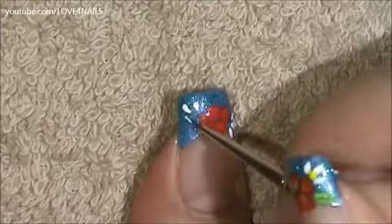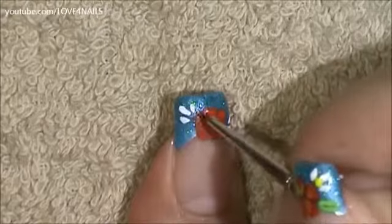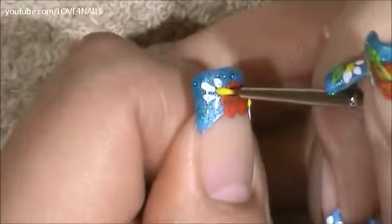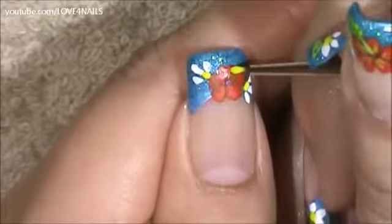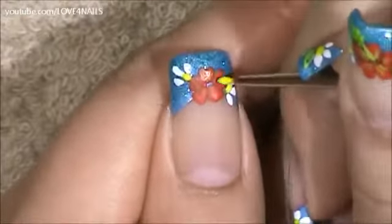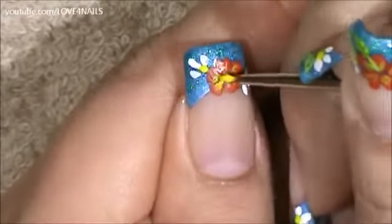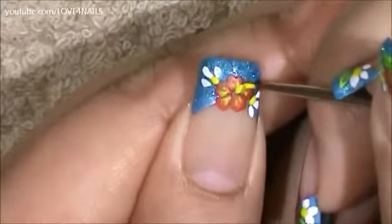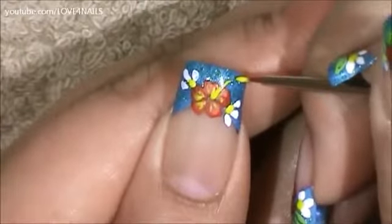Over the top area I'm going to be adding the same exact three-petal white flower. In the center of my white flowers I'm going to be adding a tiny yellow dot. Then I'm going to begin creating two stripes over each of the flower petals. Using the same yellow paint I'm going to create a stripe stemming from the center of the flower and begin adding the dots.